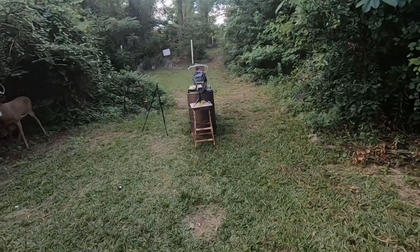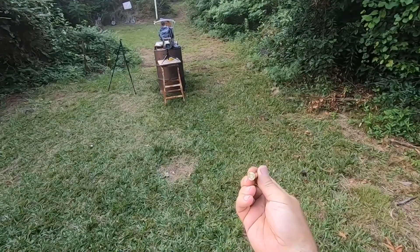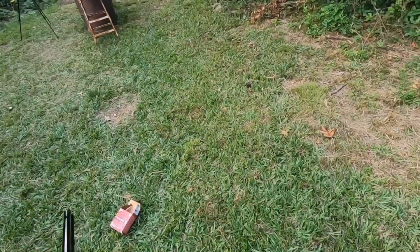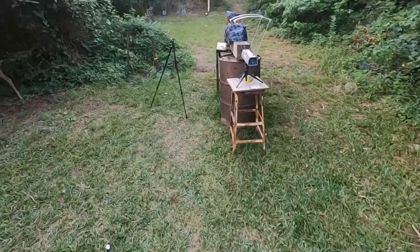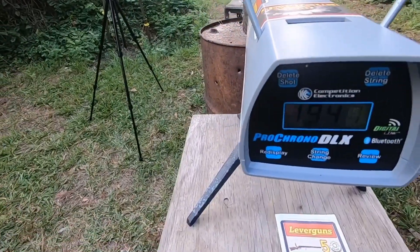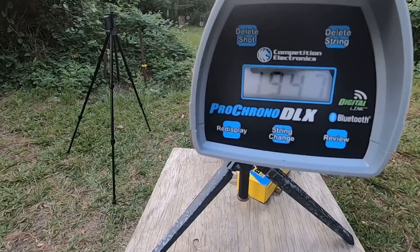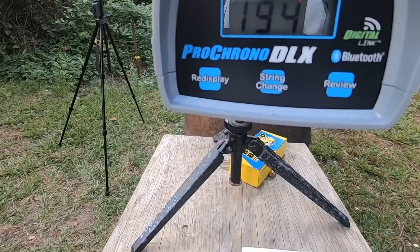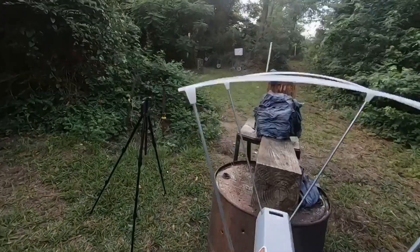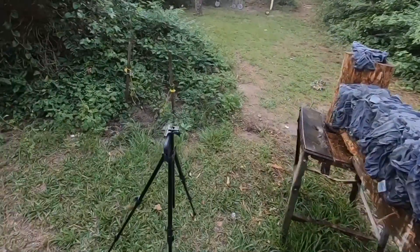Had a little bit of recoil to it. Let's look at that primer — that primer is somewhat flattened, about like a .30-30. Let's go check out the carnage. The velocity was 1947 FPS — that is not bad at all, that's very close, that's perfect.